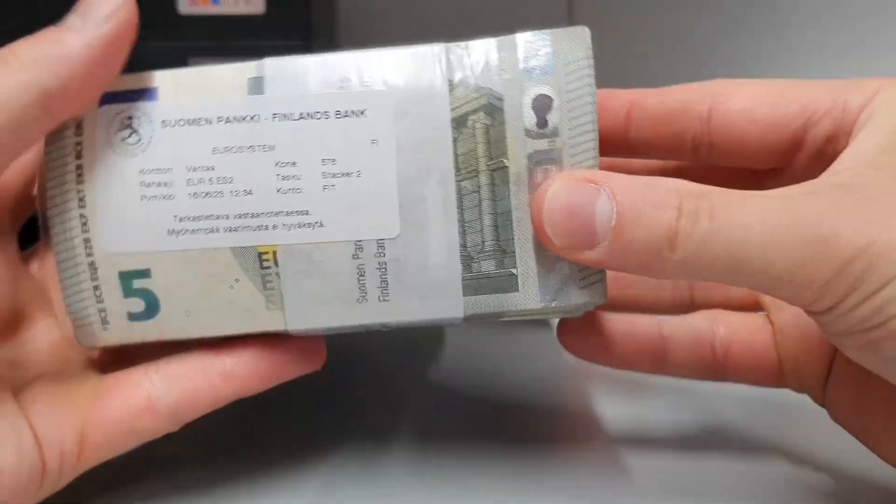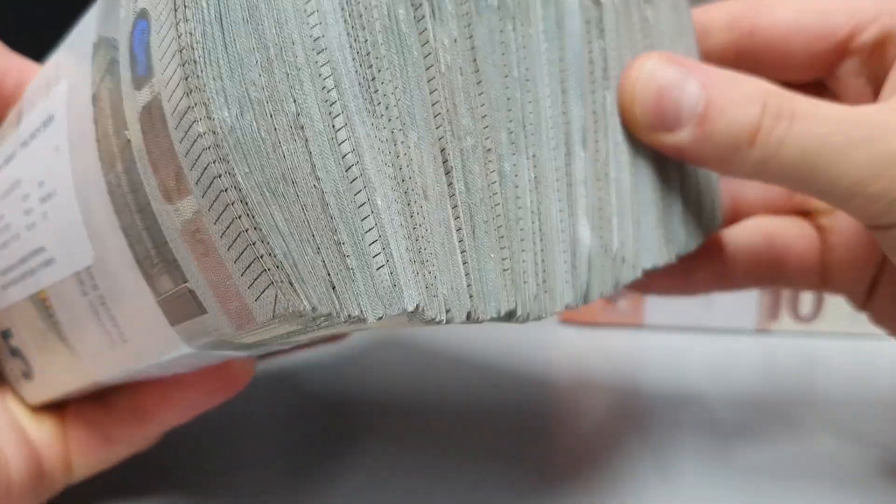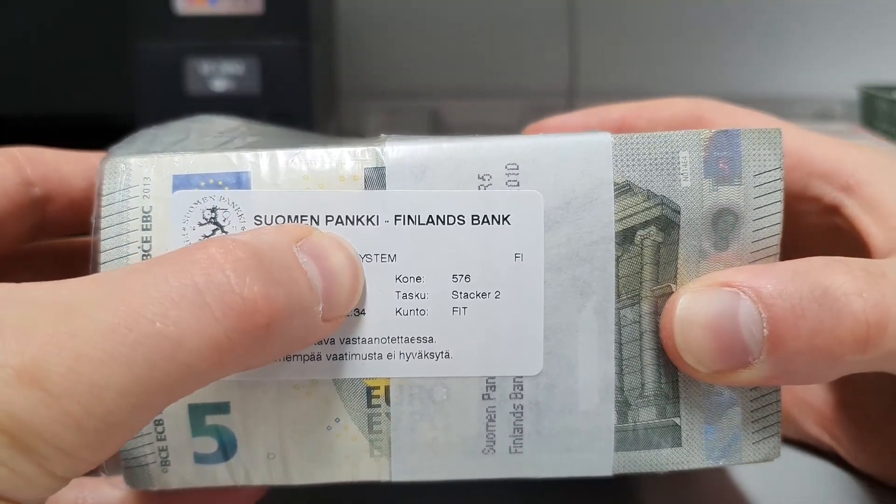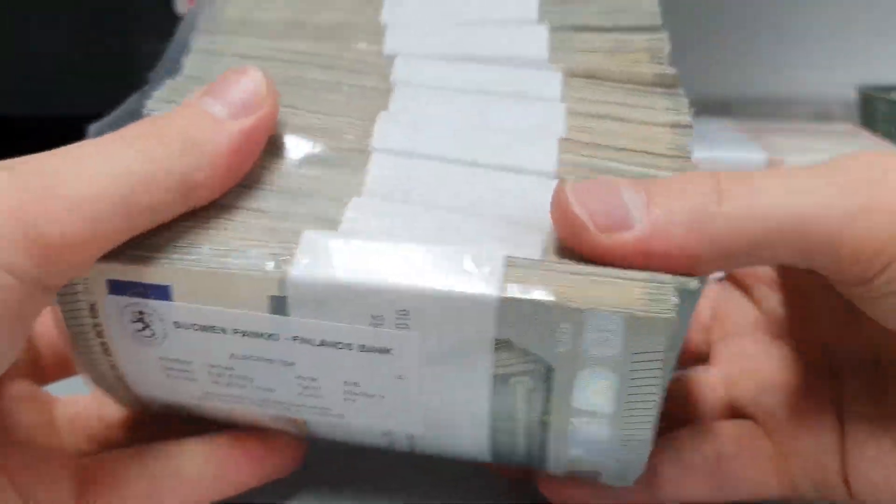Okay, so here we have it. Nice sound — the sound of money. It comes from Suomen Pankki, Finland's bank. Let's take one out and see.